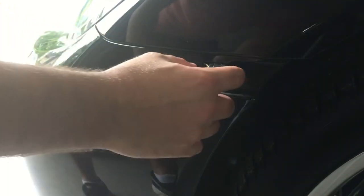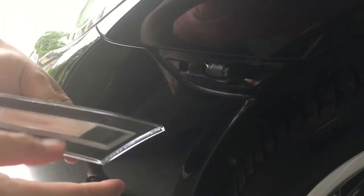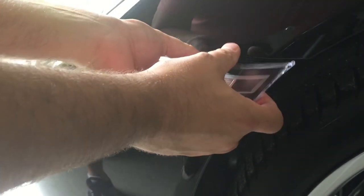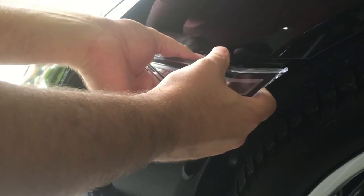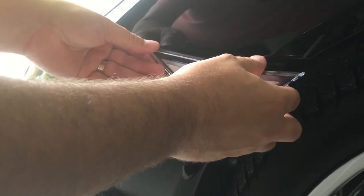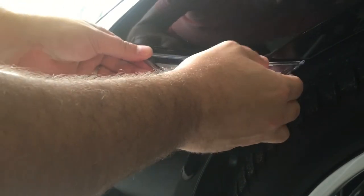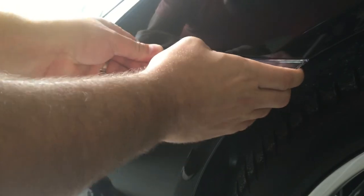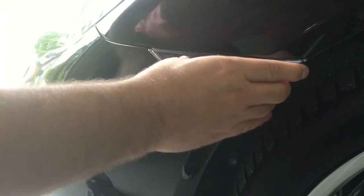Here's the factory one. The LED one will go right back in there. The next step is just to plug in the wire harness to this LED side marker — you'll hear it click. Then just reverse and do the same steps: slide it up, pull it back just a little bit, then it should slide right in. Slide it up, make sure it's on there snug.